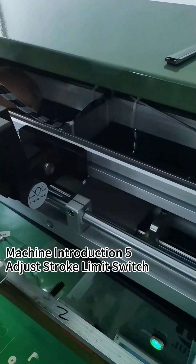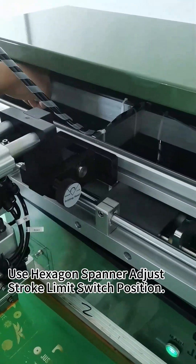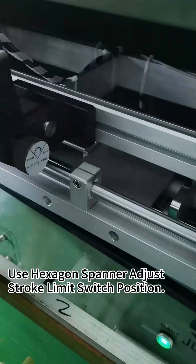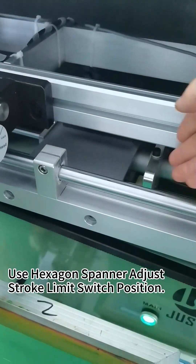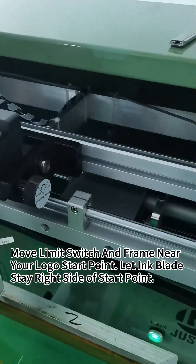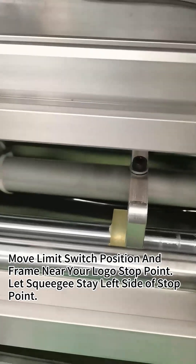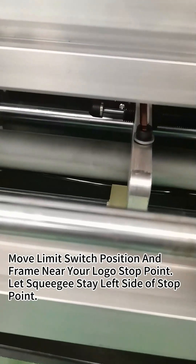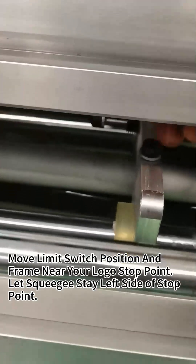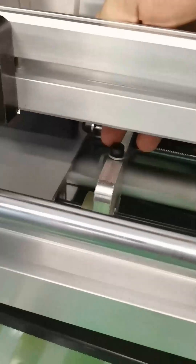If you want to adjust the stroke limit switch position, you have to use a hexagon spanner on this screw and move this limit switch right or left. After you move it to the right place, use the hexagon spanner to lock this screw.